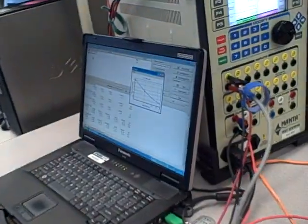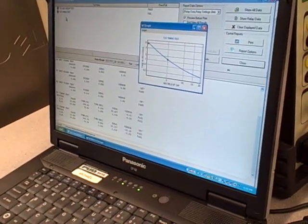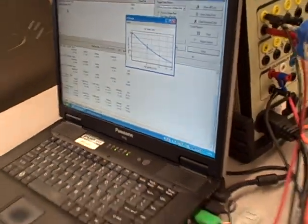Now it plots the curve and figures out whether or not we fall in spec. We still need to crank it back that much plus more.